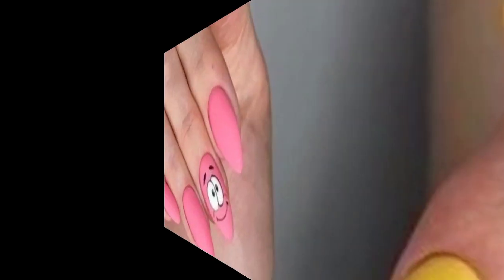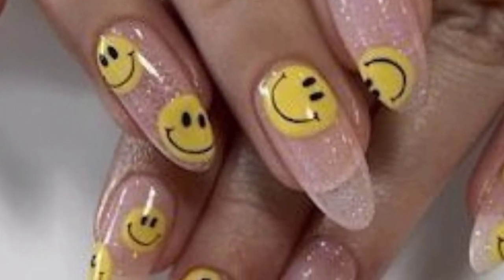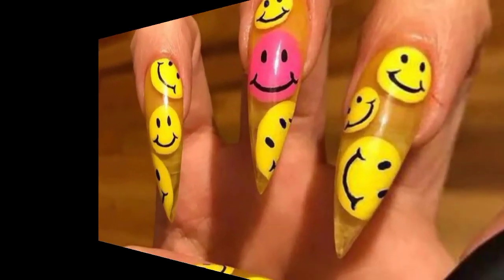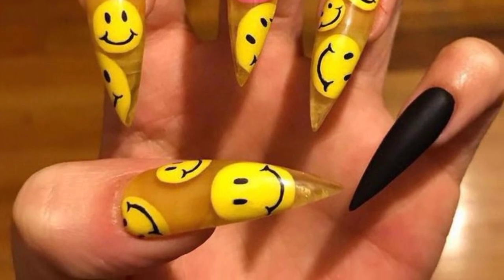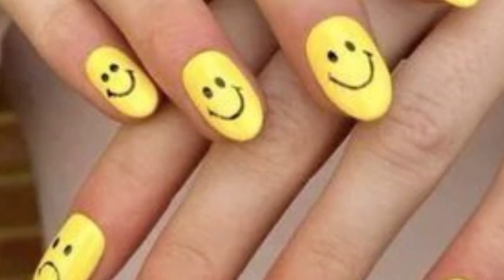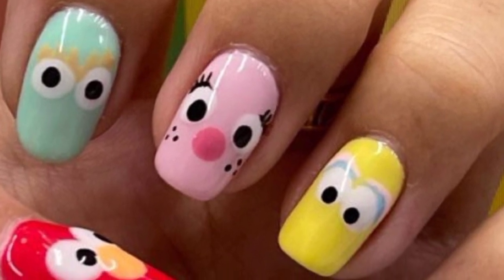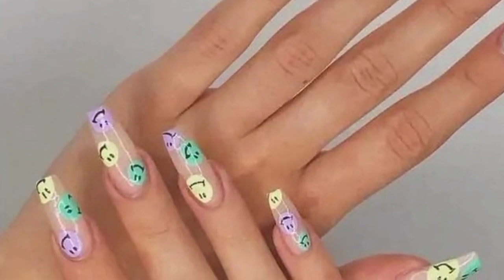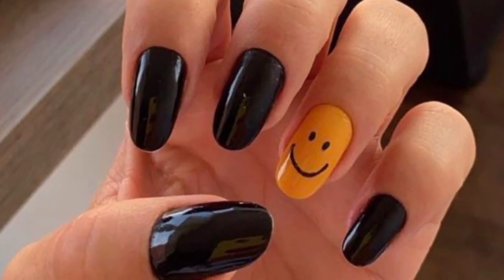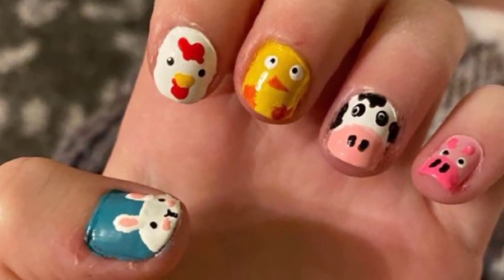Here are some fun emoji nail ideas: paint your nails with a yellow base and add heart eyes emoji faces on each nail. A blue background with a white thumbs up emoji on each nail. Brown nails with cute pop emoji designs. Bright yellow nails with various smiley face emoji expressions.